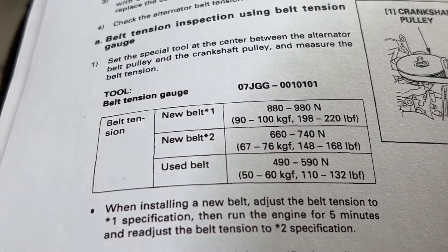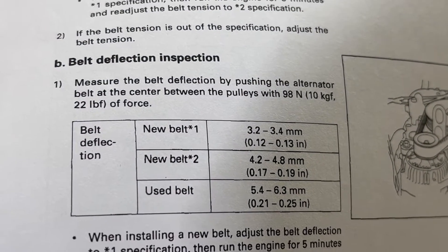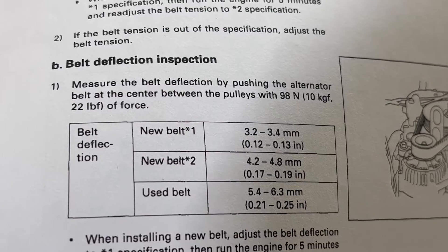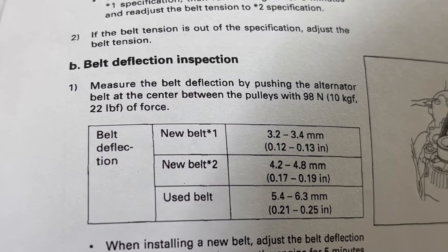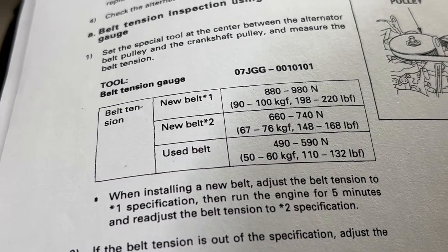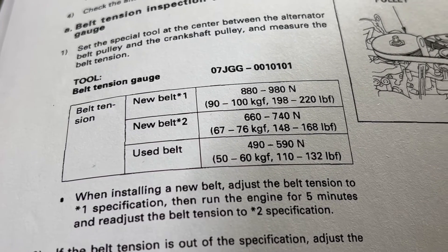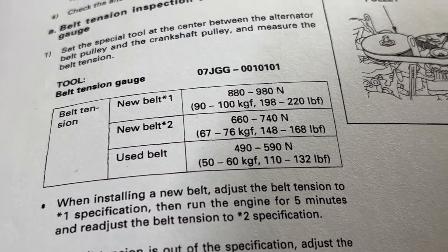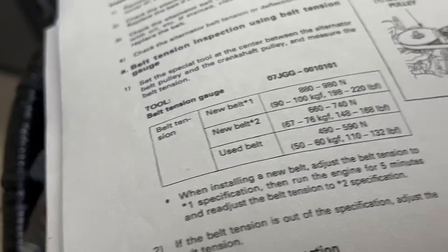After the initial run-in you do a second check and adjustment to get into the used belt range — that's why you have this particular chart. There is also in the manual a belt deflection inspection where you apply 22 pounds of force and measure the deflection, but using the tension tool is so easy and quick that it allows you to do the adjustment quickly if needed.